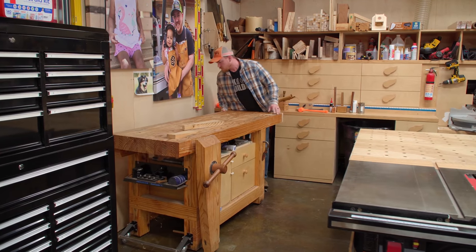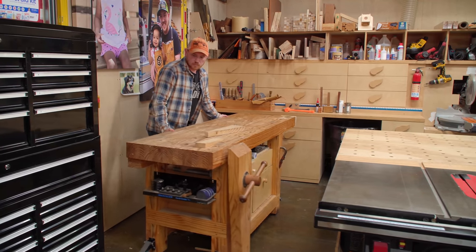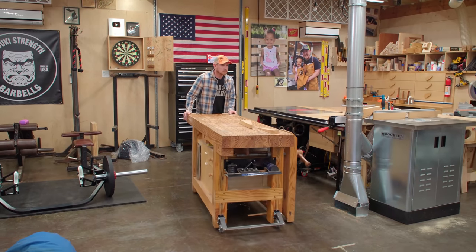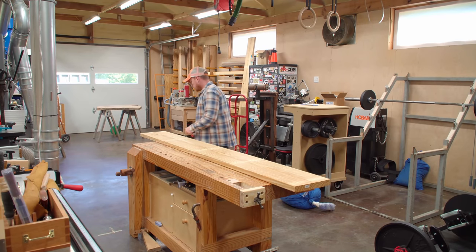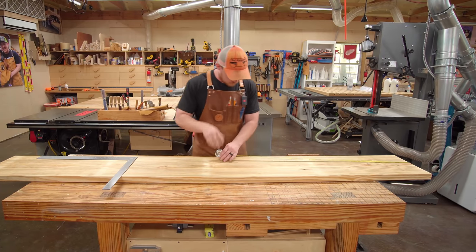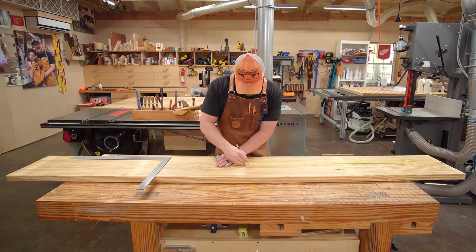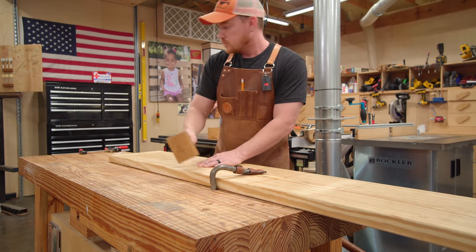As I begin this project let me tell you a little secret. You see here that I'm using a workbench to build a workbench — it's kind of like what came first, the chicken or the egg. The truth is, if you think you need a workbench to build a workbench then you are correct. If you think you do not need a workbench to build a workbench then you are also correct. As Henry Ford once said, whether you think you can or you think you can't, you're right.